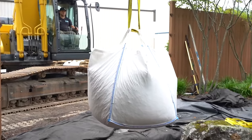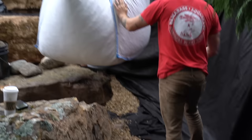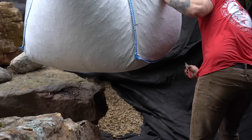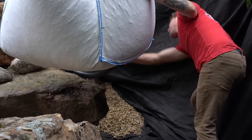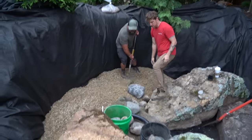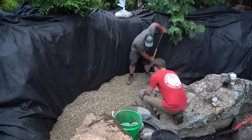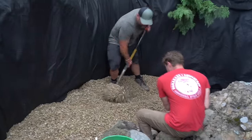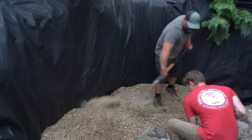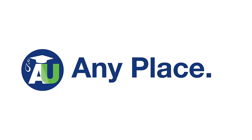We continue to backfill everything with gravel — gravel just makes things so solid. We use these super sacks because they let us sling big sacks of gravel up, slice open the bottoms, and pour the gravel right where we want it. It saves an enormous amount of time on labor and makes it so much more efficient — if we had to shovel all that gravel in back there, we'd be using about 200 five-gallon buckets.